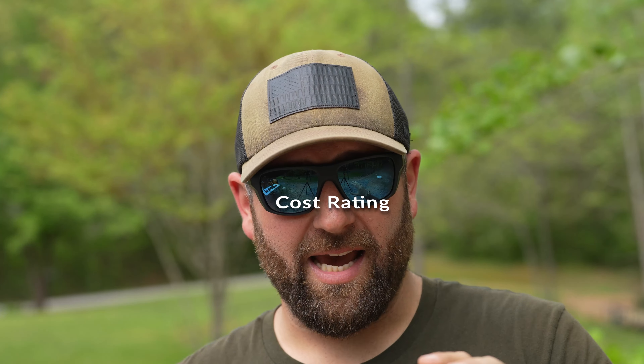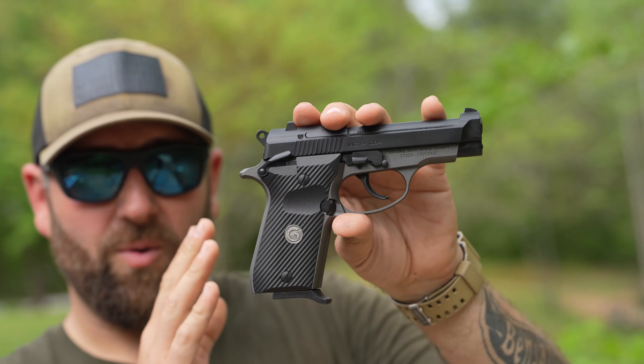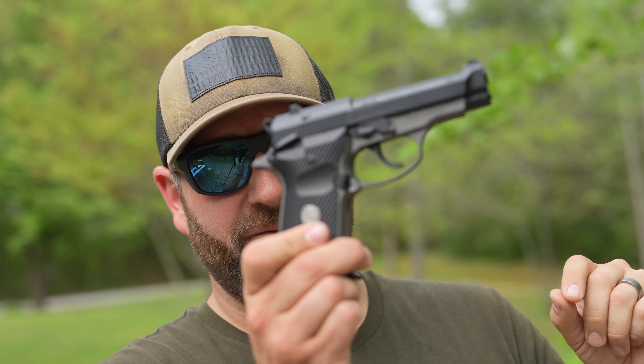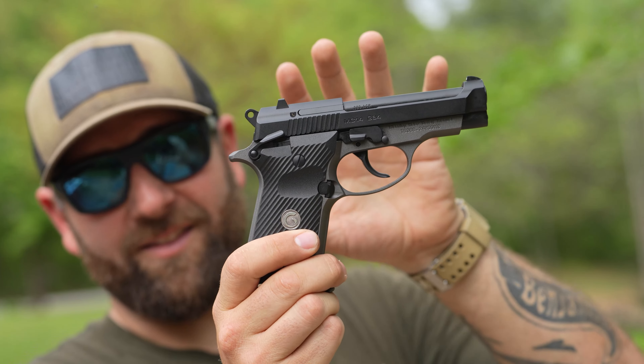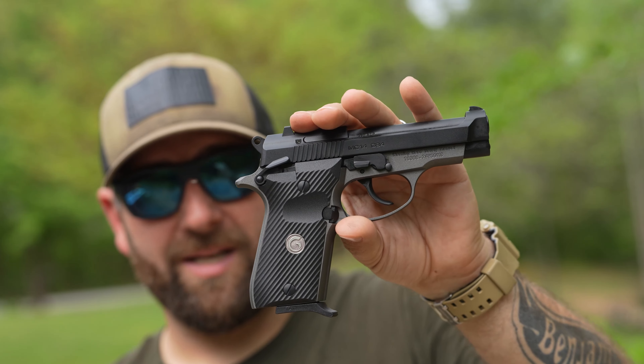Now let's get into the cost category — how budget-friendly is this pistol? The MSRP is around $385. I'll put the correction on screen if I'm wrong. So for under $400 you're getting an all-metal, double-stack 380 handgun — pretty much a Beretta Cheetah clone. It's a fun-size gun; I love small guns, the quality seems just fine, and it is a Turkish import. I'm going to rate this an eight out of ten stars — it's priced very well for its category and what you're getting. Well done.